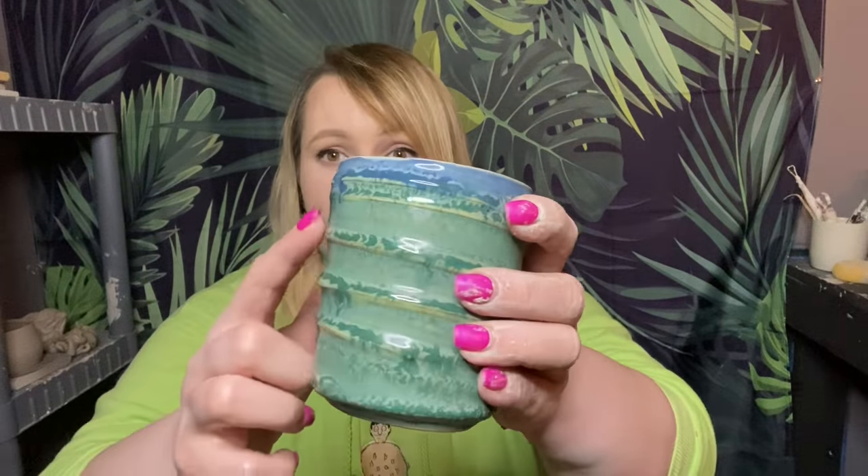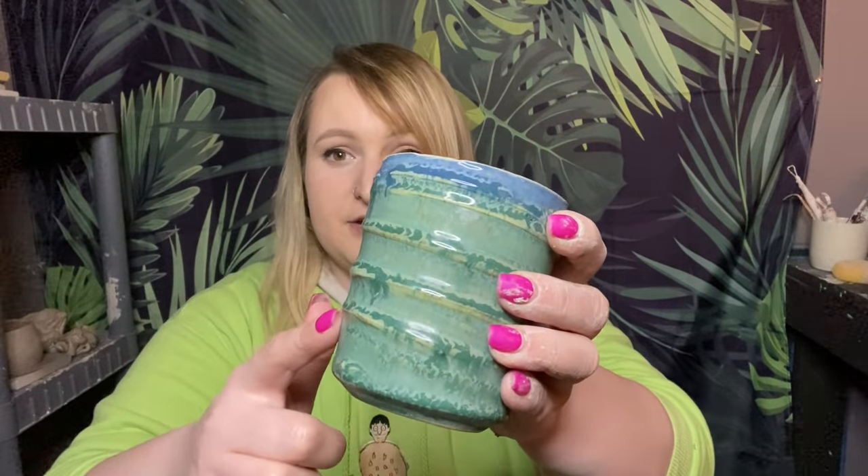Hello everyone and welcome back to my channel. This week I'm going to be showing you all how to decorate your pots on the wheel using slip. Slip is typically what you use for attaching things together — it's kind of like liquid clay glue — but you can also use it to decorate the outside of your pots. This is a piece I had done a while ago, and you can see how it has this exterior texture, which is all done with slip.